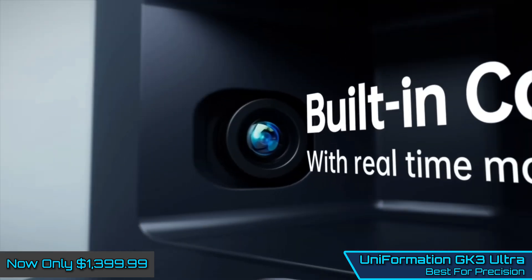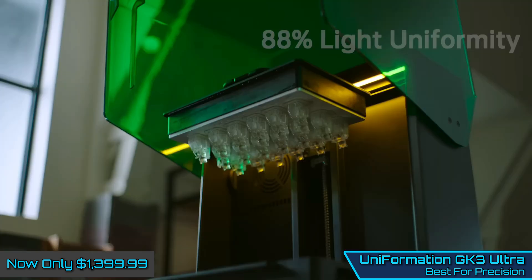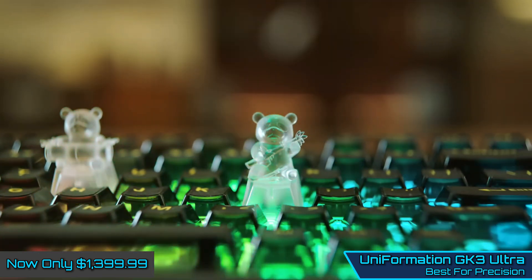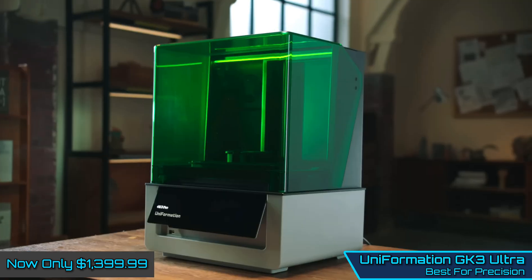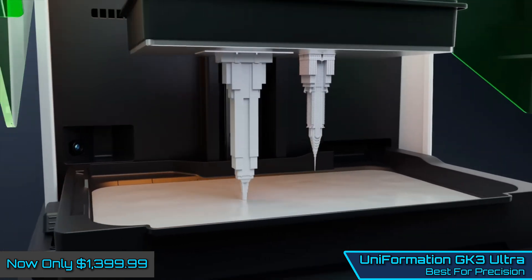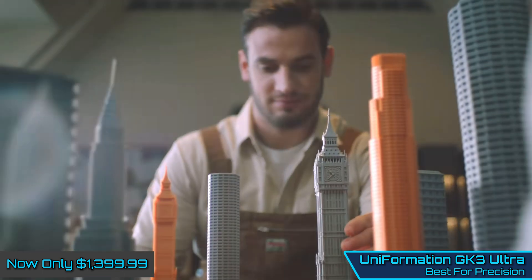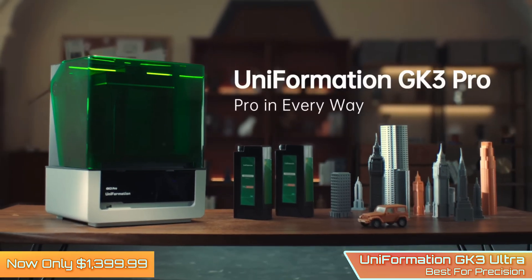The impressive performance is met with an impressive scale, and this machine requires a decent amount of space to properly accommodate it. Add the cure and wash machines into the mix, and this system will quickly take up a huge amount of workspace. However, if you're after the absolute best price possible, there is no other printer that comes close before you have to jump to the likes of the Form 4.